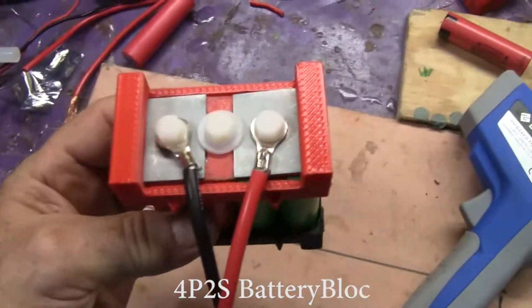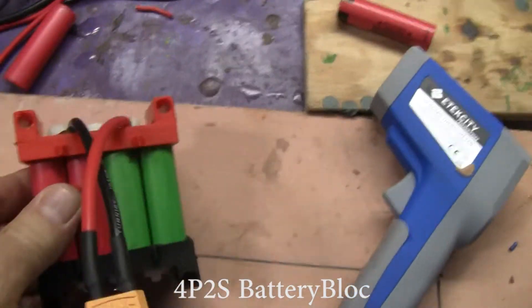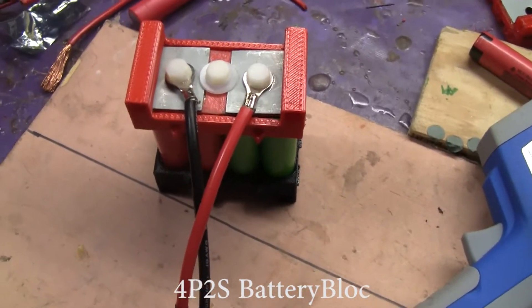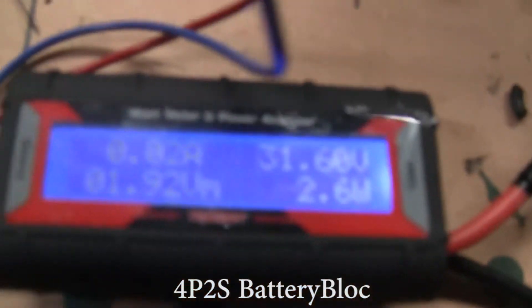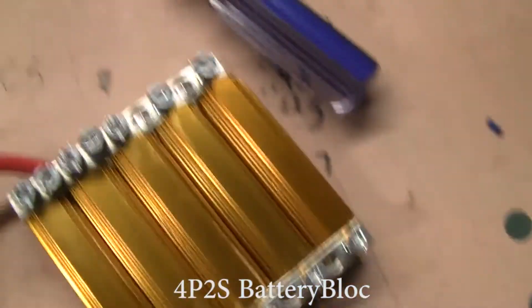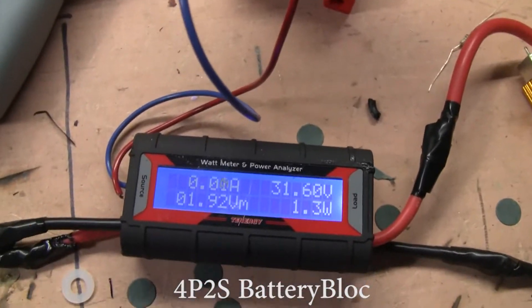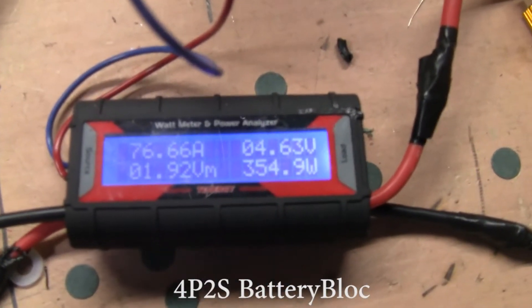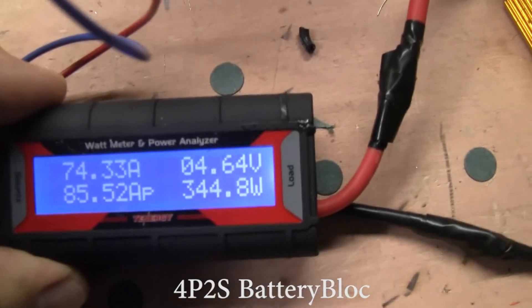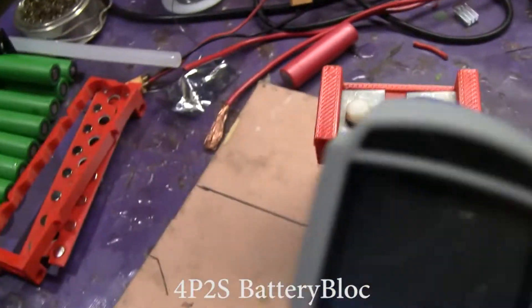Here we've got a 4P2S battery block. I've made the cells different colors — different ones — just to show you the layout of the battery block. So this is going to have twice the voltage of the others, and it should be putting out quite a bit more watts. Let's hook it up to the Tenergy, which is reading zero. We'll be able to read zero amps on it and see how it powers this bank of resistors. We are getting 75 amps at 345 watts out of a small little 4P2S.